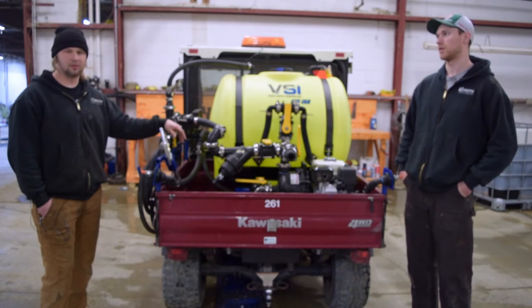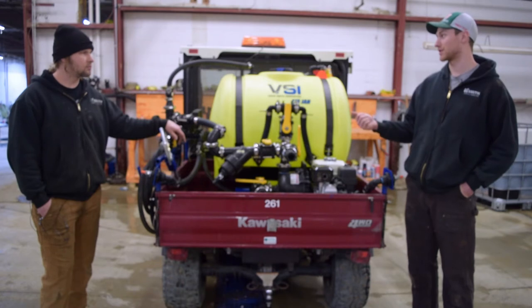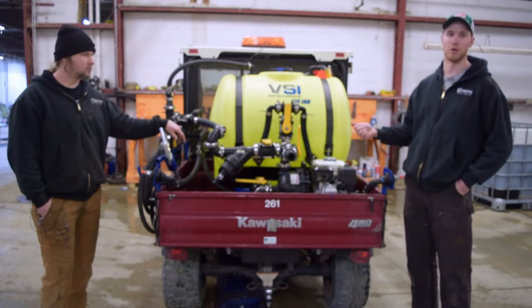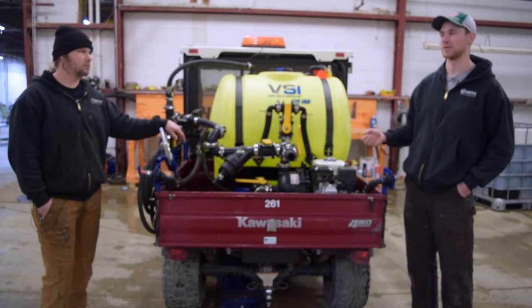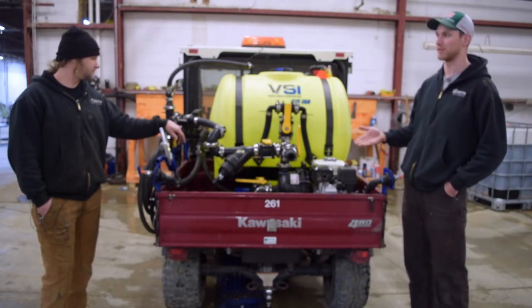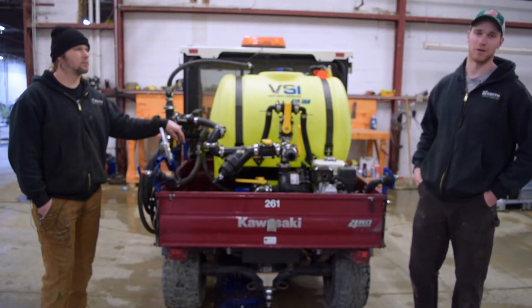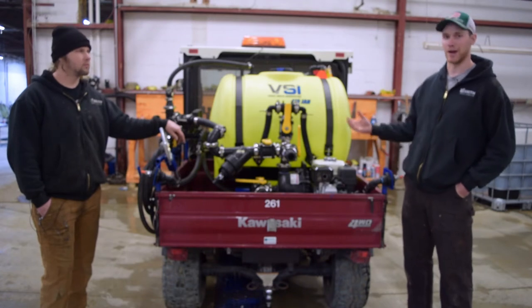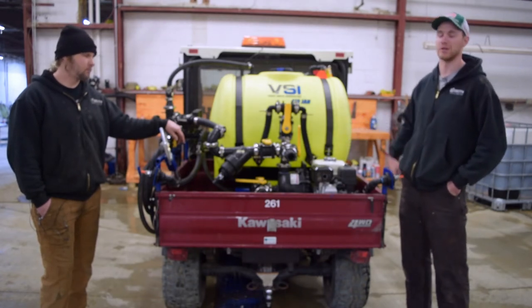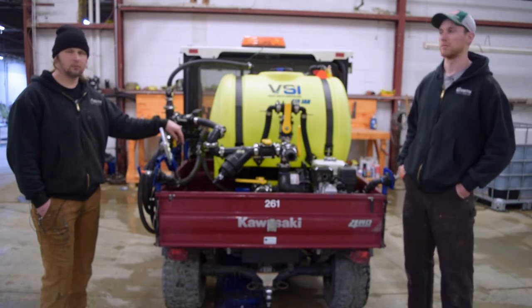There are some important pieces that stay with the Mule itself that don't hinder performance when they're out in the field using it for something else. There's a bypass integrated into the system, so you can leave the motor running if you need to drive 10 minutes to another site. We also included a filter — so if you're using it for hydro seeding and then switch to spraying herbicide, that filter will stop any hydro seed that didn't come out during cleaning from getting into your tips and plugging them up.